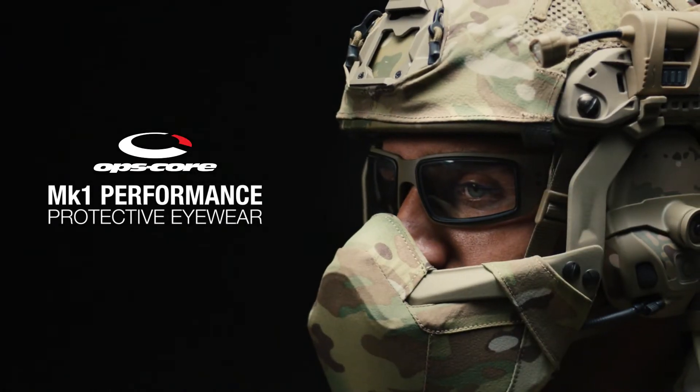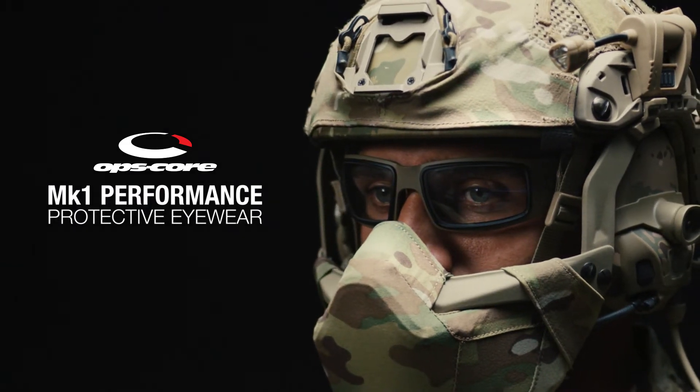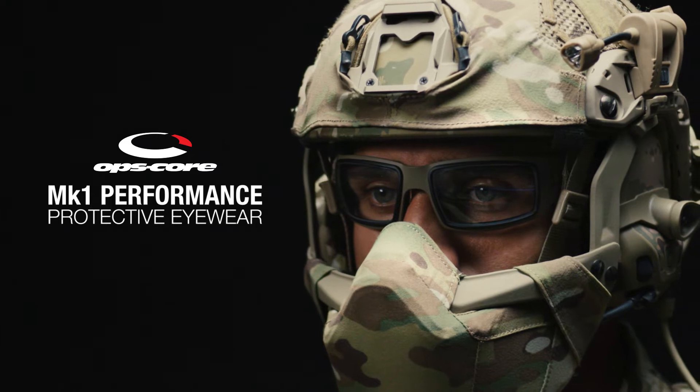OpsCore Mark 1 Performance Protective Eyewear, made in the USA, were designed to meet the need for more ruggedized, mission-configurable eyewear for elite forces.